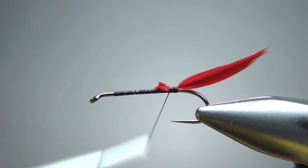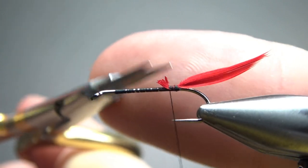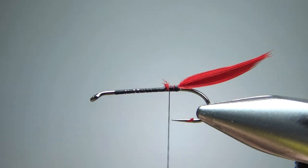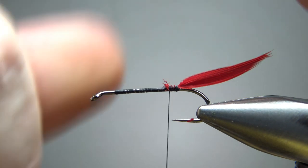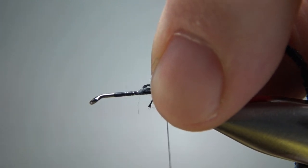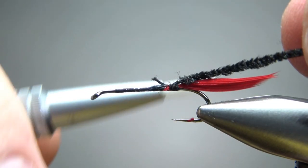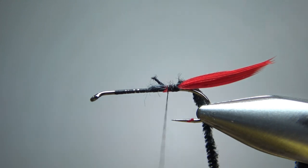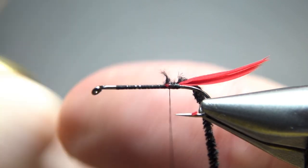I'm going to do a couple of wraps to lock it in. We don't have a real big butt on this guy, and we do have a flat silver tinsel for a body, so I'm going to try to minimize my thread wraps to not create a big lump underneath it. Next thing we're going to tie in is some black chenille for a butt — this is a small. I don't think you could really get away with a medium on this size of a fly. For the small trout sizes you might really need this thin chenille. Trying to keep my thread wraps to a minimum before we get to the body.